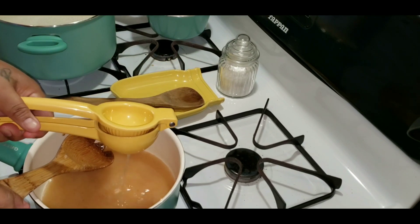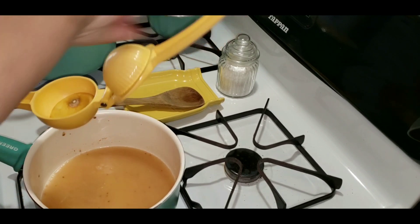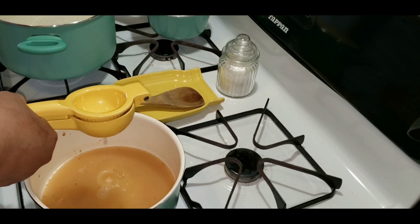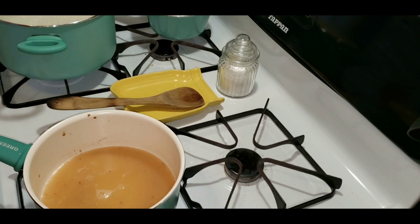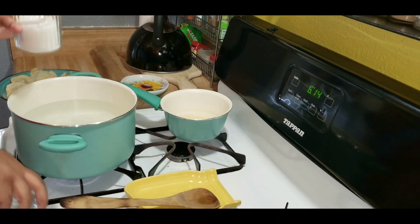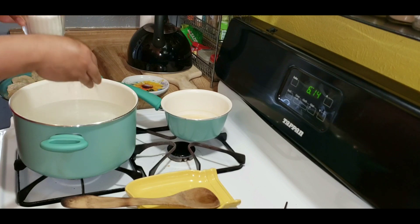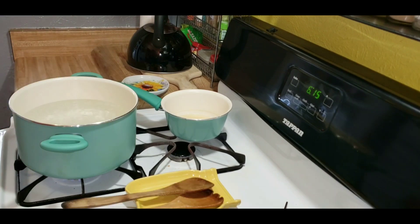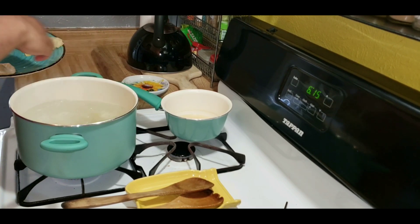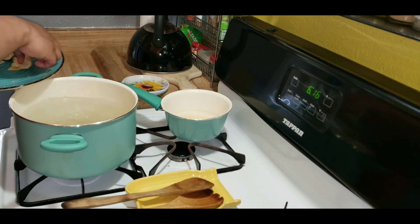Juice of one whole lemon. Bring that to a boil and put it on medium heat. I'm adding salt to the water for the pasta — make sure the water is at a boil before you add the salt — and then I'm adding the ravioli, making sure that I stir.